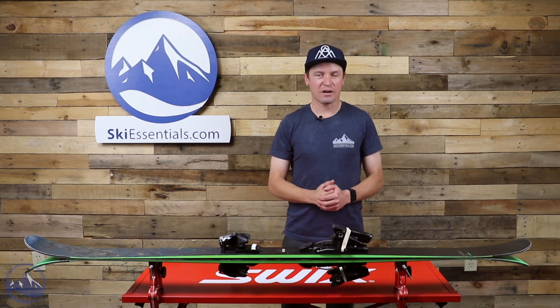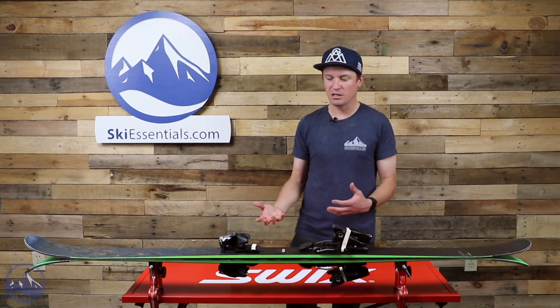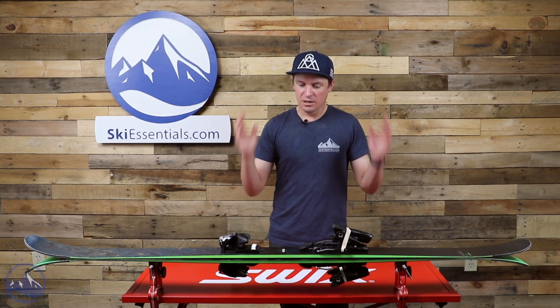It's a very well-rounded, very fun ski. Probably the only thing it's not particularly good at is touring, just because of the weight. Not to say you couldn't do it, but Rossignol has more appropriate skis for alpine touring. That's the Black Ops Holy Shred from Rossignol — let us know if you have any questions and we'll see you out there on the slopes.